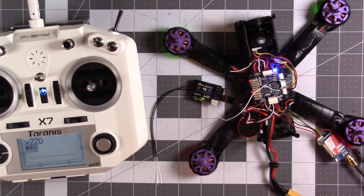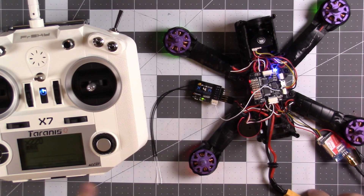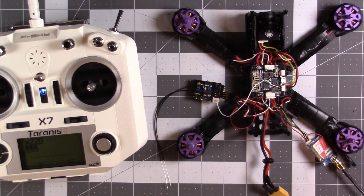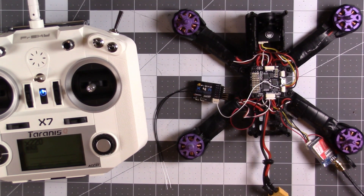Now I need to go into Betaflight and configure Betaflight for this radio, so I will do that next. If you like this video, please give me a thumbs up, like, and subscribe. Bye bye.